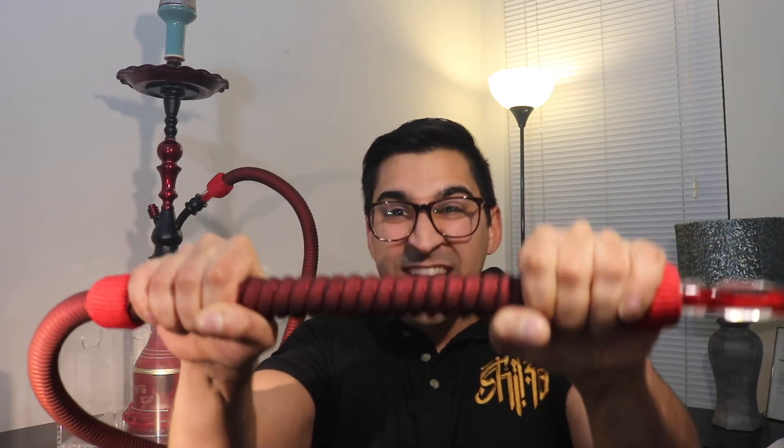The handles are still gorgeous — nice thick girth to them, really really high quality. I mean, I'm putting some force on this and you're not gonna break it. Really really high quality traditional styling here.